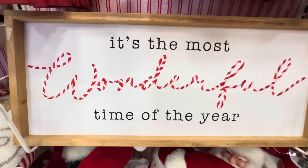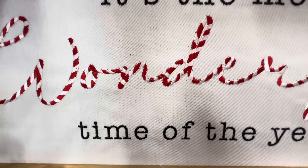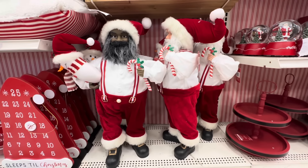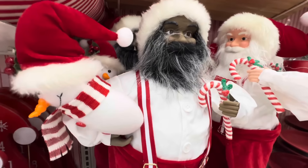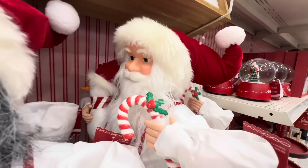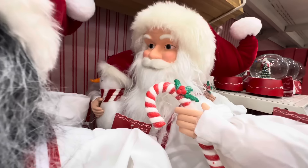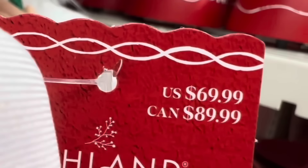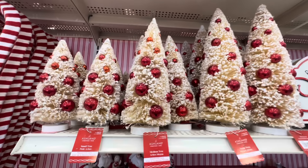This one says 'It's the Most Wonderful Time of the Year' and look — 'wonderful' is done in red and white stripes. This is $26.99. Then we have our Santas again — two different types — holding their snowmen and their candy canes, so cute. These ones are $69.99 each.